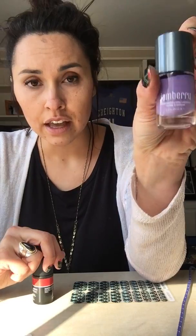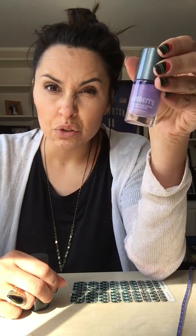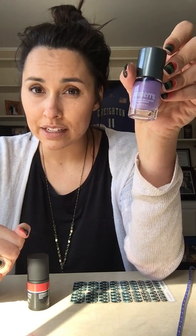These are our lacquers. They go on incredibly smooth, they dry really fast, and our lacquers will last you three to seven days. It's generally like a regular nail polish, but ours come eight-free, without all of the harsh toxins that you find in other nail polishes.